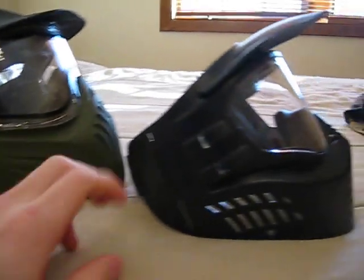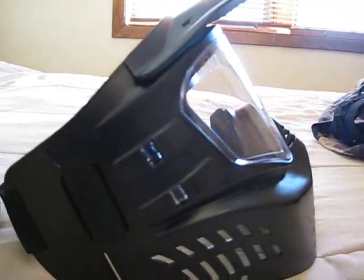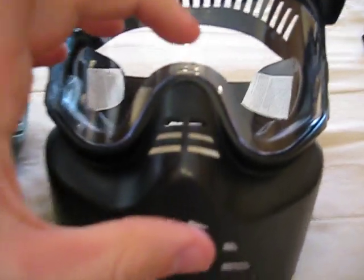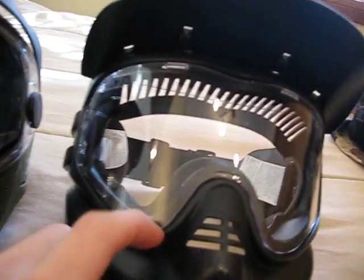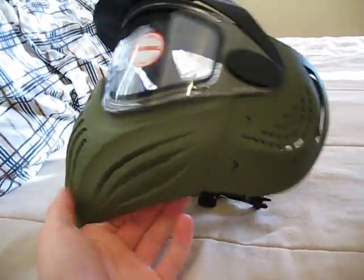Comparing both side by side, this one has nicer coverage over the ears whereas the Gen X just had plastic with holes basically where your ears are. Also this one doesn't have much peripheral vision where the Empire Helix certainly does. It is lacking up front though — the lens on the Empire Helix is actually taller, so you get more vertical view, versus the Gen X which gives a wider horizontal view. Also there are no grooves here like in the Gen X — this just goes straight down, so cleaning it is extremely easy. The olive color also helps blend into woodland environments.